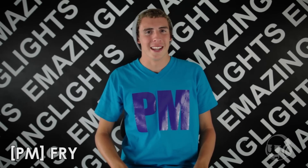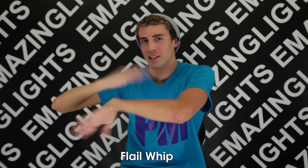Hey guys, this is PM Fry from Amazing Lights and I'm here to teach you about flails. I'm going to be teaching you guys wrist flails, elbow flails, and a combo that you guys can expand on.